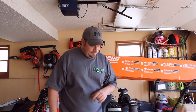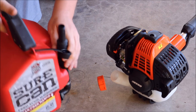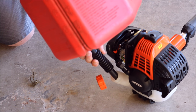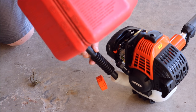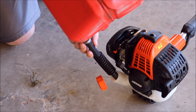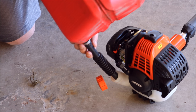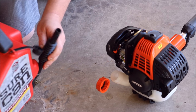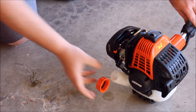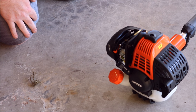Let's get some gas in here and start it up. I barely have any gas in this gas can so I'm trying to get everything out of it that I can. We'll see if that's going to be enough. Put the cap back on — this is a 50 to 1 mix.